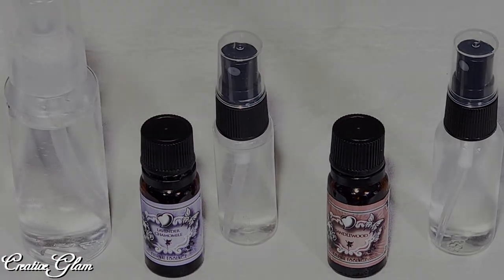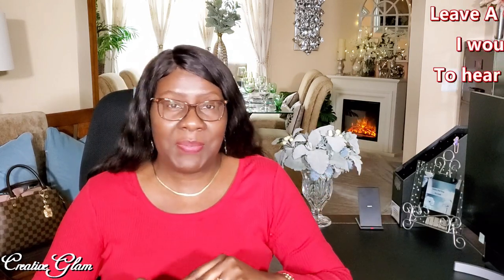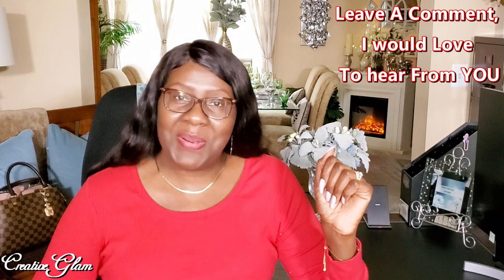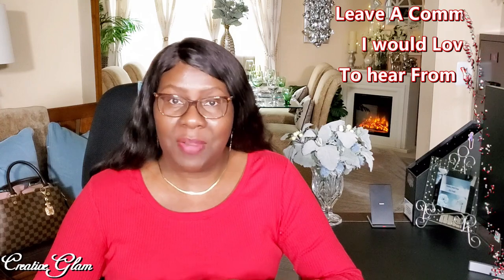I'll link to the World Health Organization's website down below in the description box. And if you haven't already, make sure you hit that subscribe button along with the notification bell. After you hit the notification bell, hit 'all' so that you don't miss out on any of my future videos. At the end of this video you'll see a couple of video links — click one to see more Home Decor by Creative Glam. Have a blessed day and I'll see you right back here next time on Creative Glam. Bye!